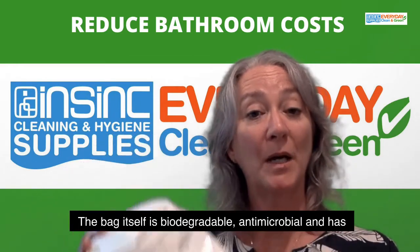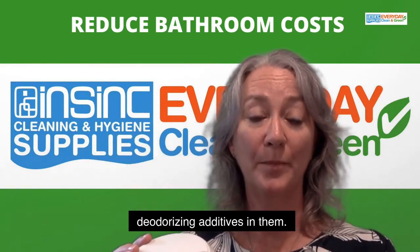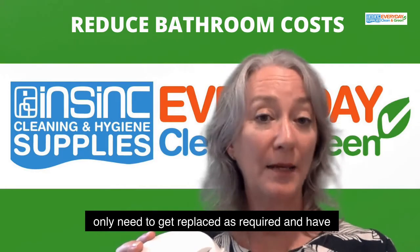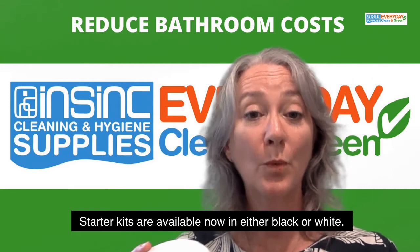The bag itself is biodegradable, antimicrobial, and has deodorising additives in them. These will save you money — there is less waste as they only need to get replaced as required, and have reduced energy costs. Starter kits are available now in either black or white.